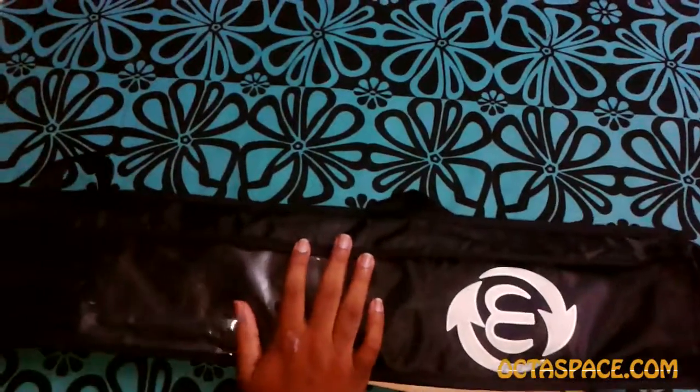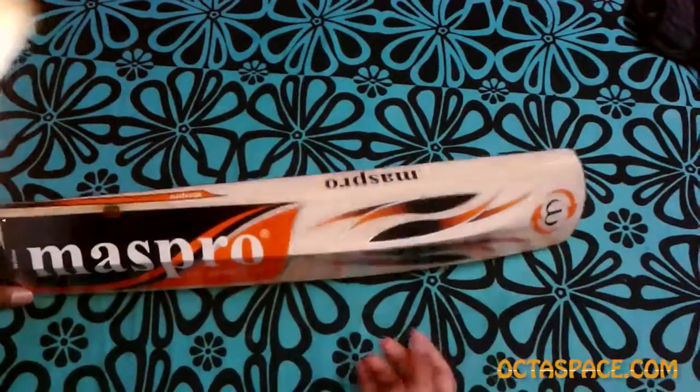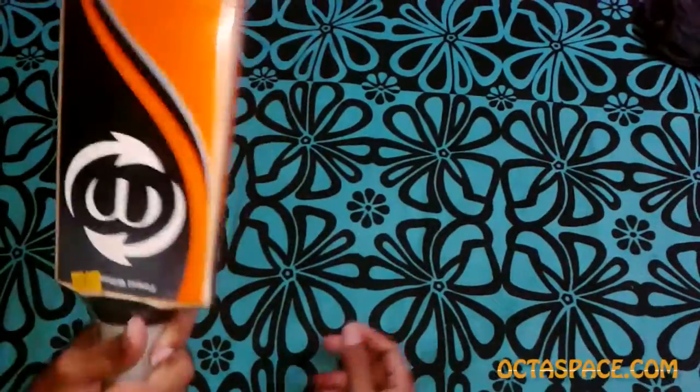I bought this from a local mall which cost me around 1500 rupees on a discount. There are a couple of reasons why I chose this bat from Mass Pro. If you want to buy a cricket bat, you'll be thinking of brands like SG, Cucabra, MRF, SS, Reebok — brands that are familiar in the Indian market.